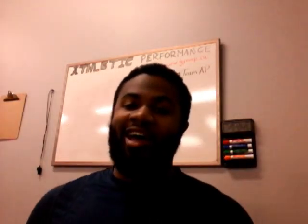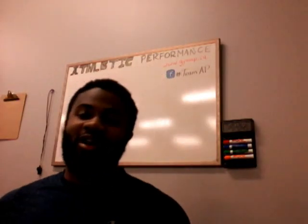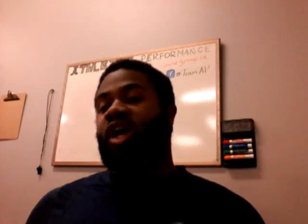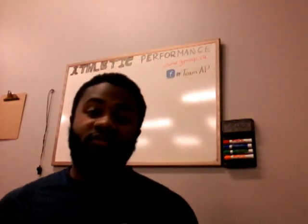Hi everybody, it's Coach Hicks. I wanted to make another video to talk about a different style of man-to-man coverage that sometimes you'll see often — it's one of the easier ones to coach. It doesn't necessarily require a whole lot of teaching, and once your players have it down, it works out pretty well. You just have to be fully aware of the advantages and disadvantages. The style of coverage we're talking about is the off man — sometimes it's also called the flat foot read.